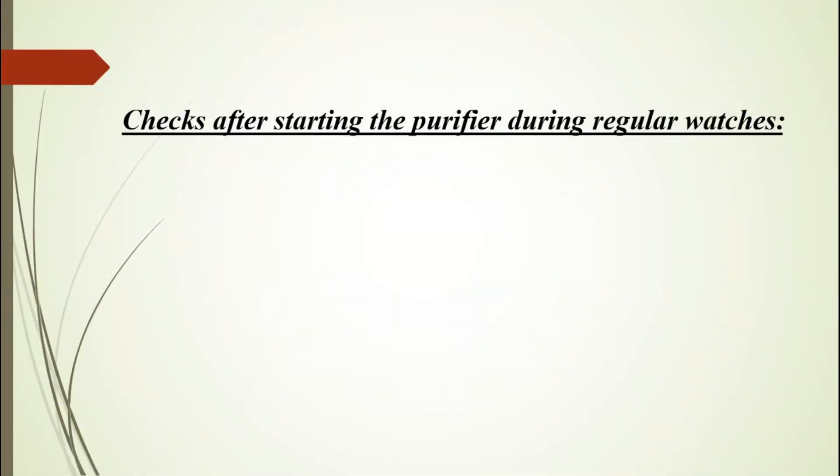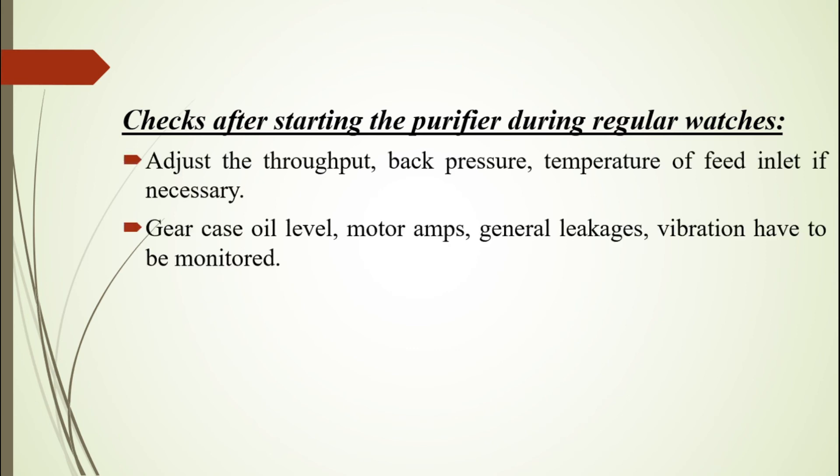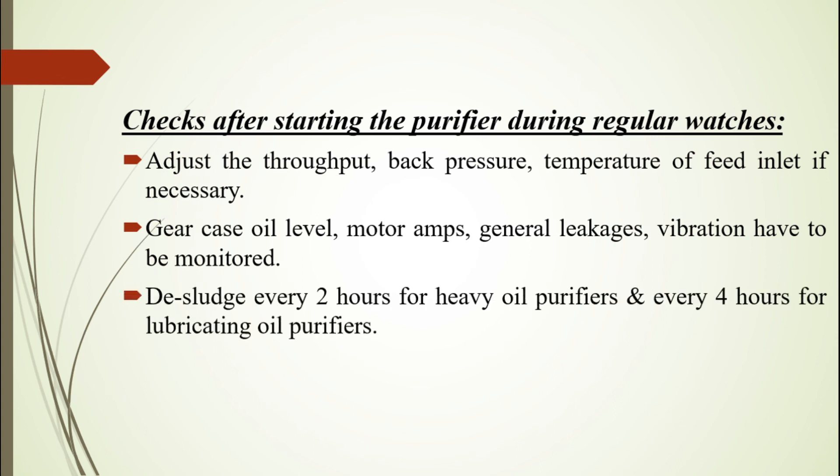Checks after starting the purifier during regular watches: Adjust the throughput, back pressure, and temperature of feed inlet if necessary. Monitor gear case oil level, motor amps, general leakages, and vibrations. De-sludge every two hours for heavy oil purifiers and every four hours for lubricating oil purifiers.